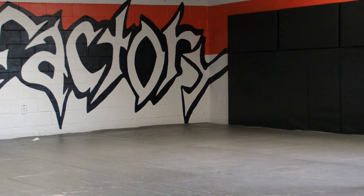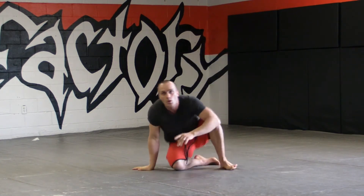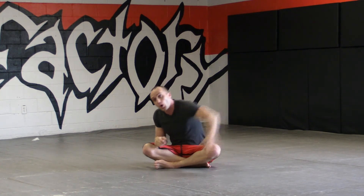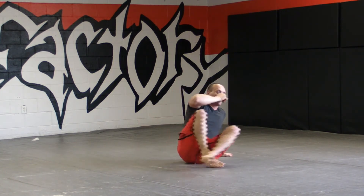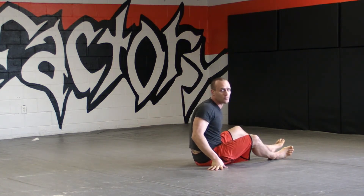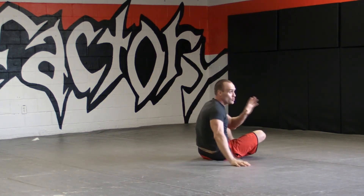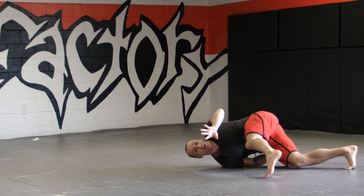The reason I want you to be ballistic is this: whenever someone tries to pass your guard, a lot of times they don't just do it gently. They grab your leg and shove it down as hard as they can. And once your foot gets to the mat, it shouldn't go any further. So from here — this is somebody throwing my leg to the side — my foot gets to the mat, and that stops it from going any further.